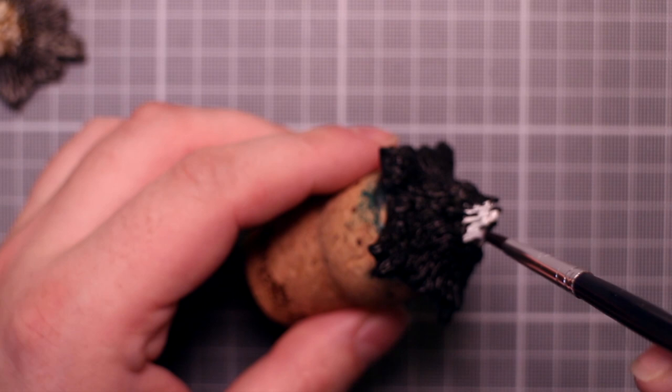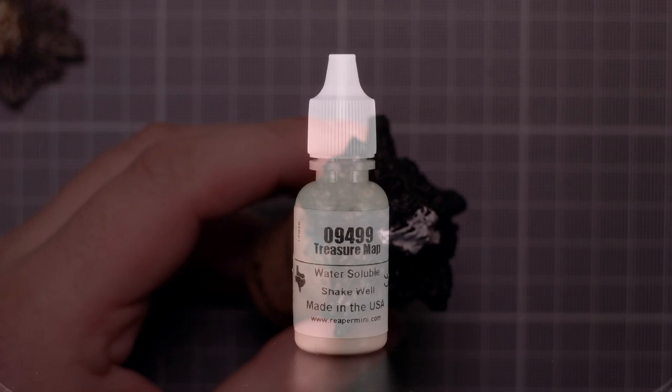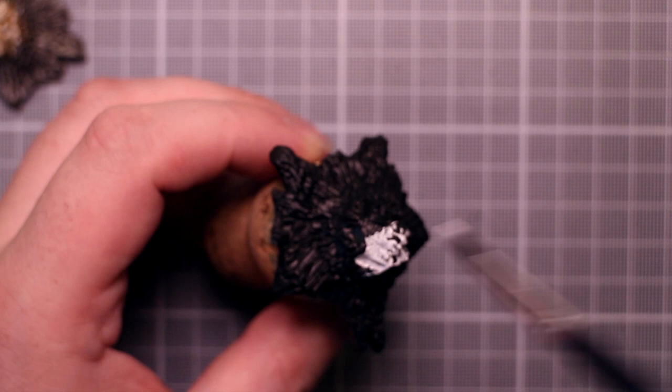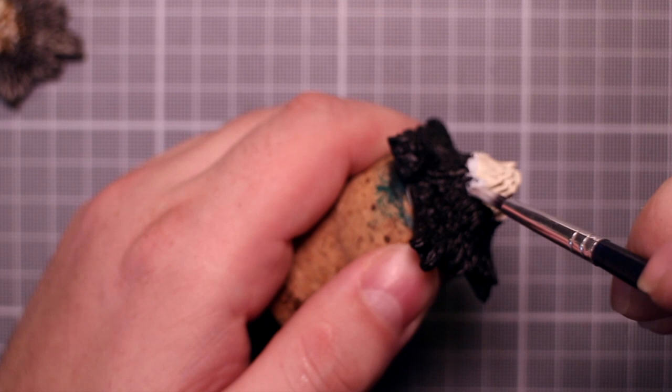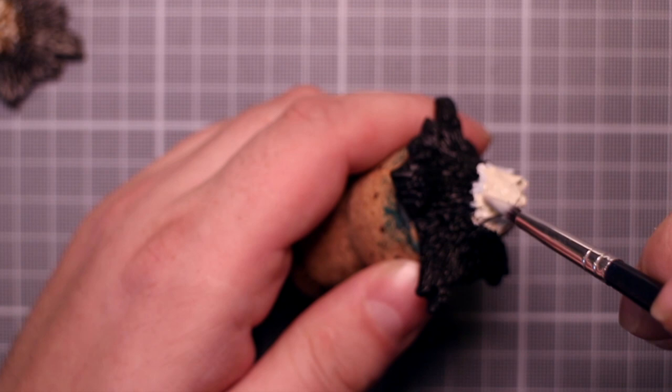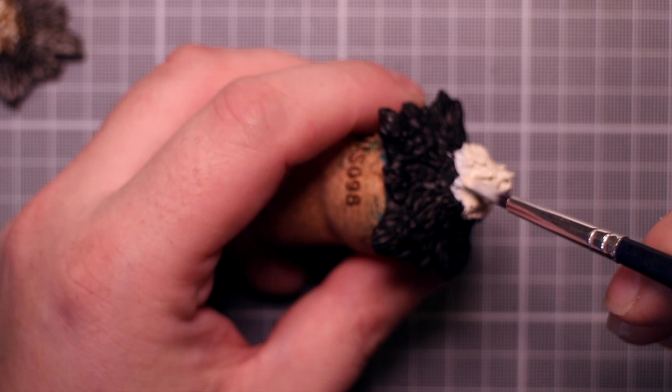I start off by painting the broken off wood part of the stump with a light beige color — specifically Reaper's Treasure Map. We're just going through and covering the black. We can afford to be a bit sloppy here. If any of this paint hits the bark it'll be covered up in the next step. Painting light colors over black usually means we need at least two coats, which means waiting for it to dry. I found myself needing two coats. Since we're painting multiple pieces, by the time we've given the final one a single coat, the first piece will probably have dried and we can start on the next coat immediately.